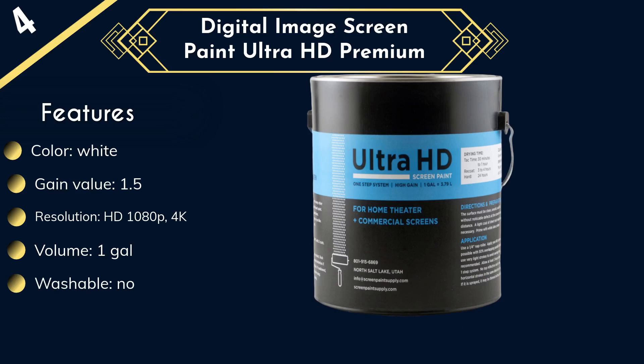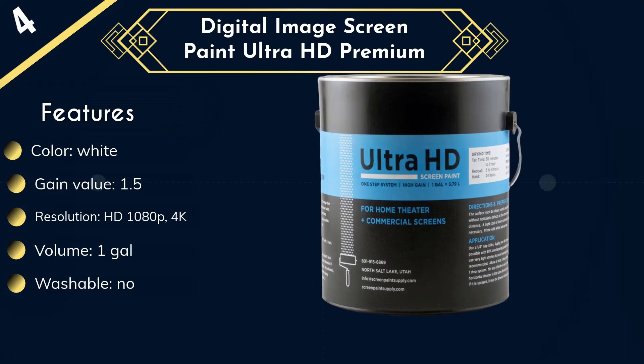Not only is this paint very safe to use, but it's also simple to apply. The projector screen paint works as its own primer, so you'll save a bit of money since you won't need to make extra purchases. You only need to use two coats of this paint to get the job done. That means you'll get your wall 50% brighter and be able to start projecting after just one day of work.